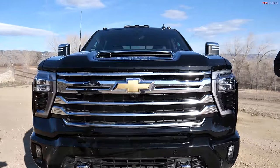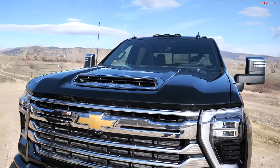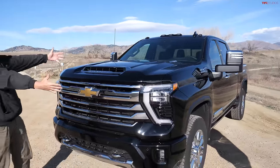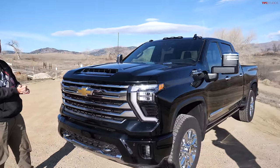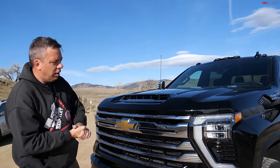I think this could be the benchmark that everybody — Ford and Ram — has to now match. Should we start with the front end? Let's start where we always start — with the front end and under the hood. Show them the styling changes and then I'll pop the hood and we can look underneath.